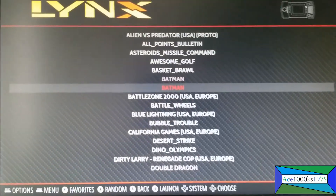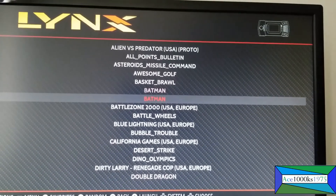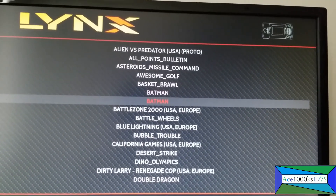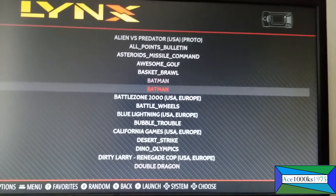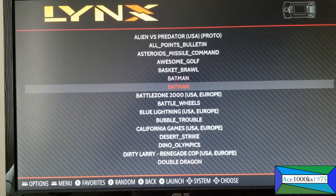So that's how you get the Atari Lynx emulator to run on RetroPie. You just have to put the BIOS in there, and that's it. Thanks for watching — Ace1000KS1975, signing out.